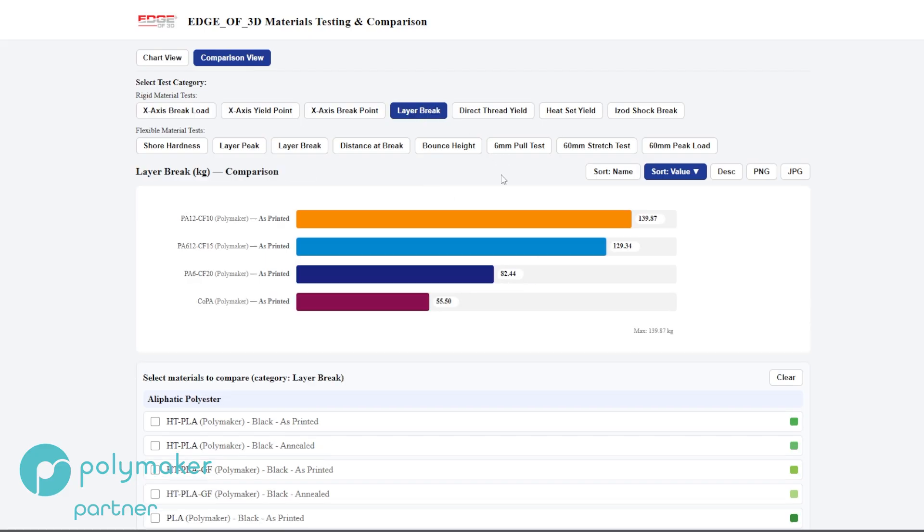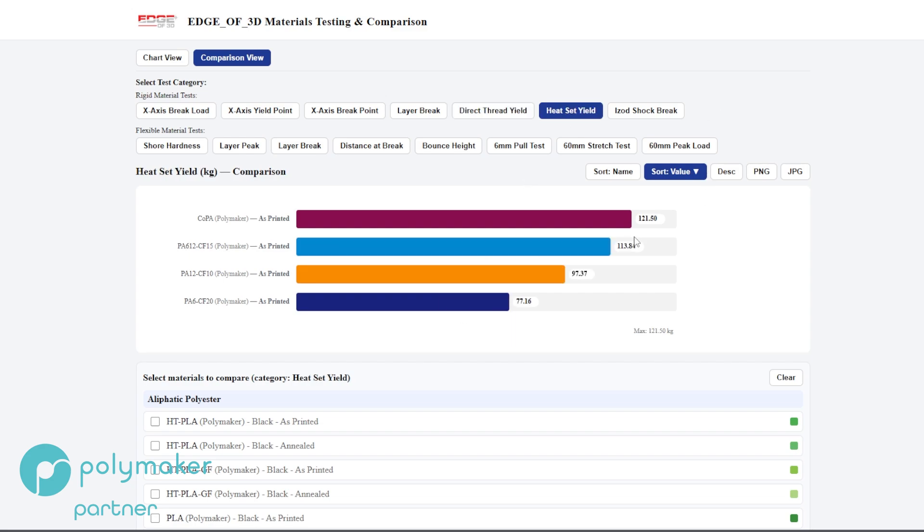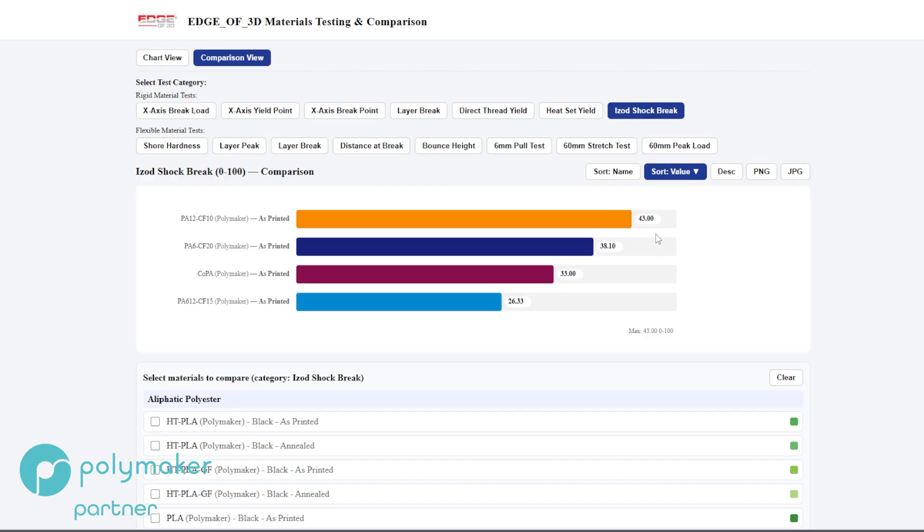Layer break — that's a 10mm square, 5 walls, 40% infill, pulled until it breaks to measure layer adhesion. PA12 CF10 had the best layer adhesion of all the nylons at 139. PA612 with 15% carbon fiber came in second. PA6 carbon fiber at 20% dropped way down. Co-PA was really low. For direct thread yields, Co-PA led at 86 kilograms of force, PA12 came in at 50 kilograms. For heat set, Co-PA did best at 121, PA12 came in third at 97.37. On IZOD shock — the hammer test — surprisingly, PA12 carbon fiber 10 did the best, and for a carbon-fiber-filled filament, that is a pretty respectable number.